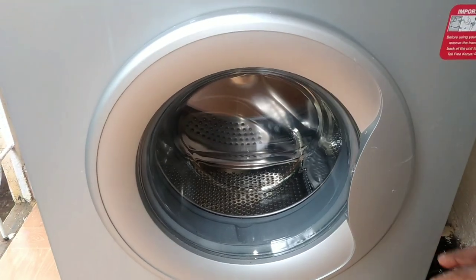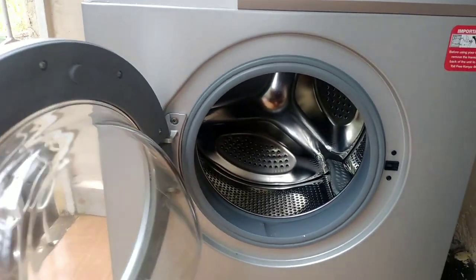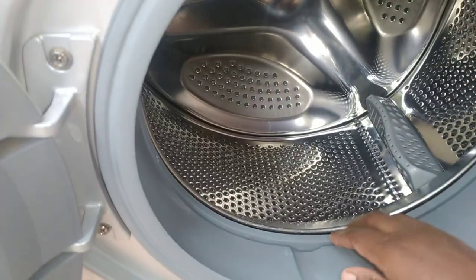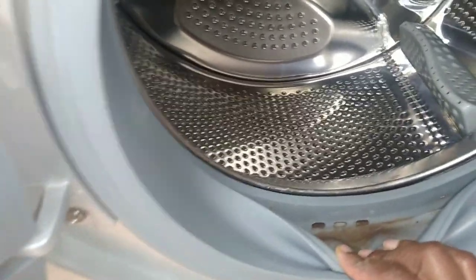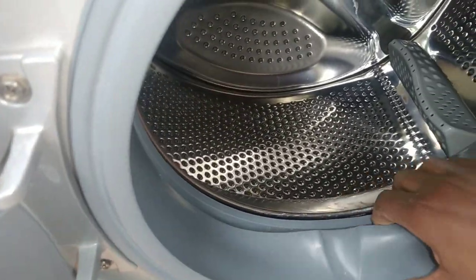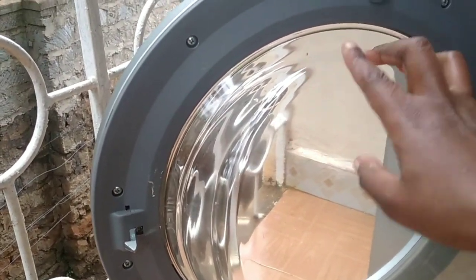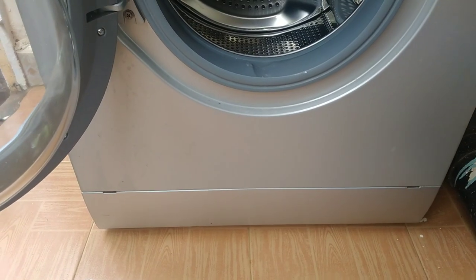Down here we have the drum. The door is partly made of glass, and the drum itself is made of stainless steel with tiny holes all over to allow water to drain. This part is called the gasket, and it traps a lot of dirt and water after washing — as you can see mine is very dirty. The door is also dirty. I've waited a while before cleaning it so you could see how dirty it actually gets.